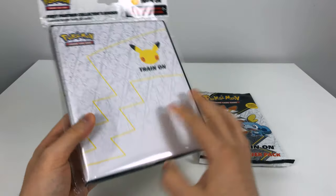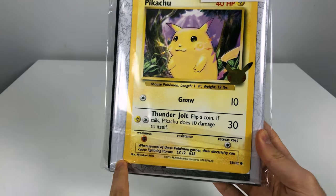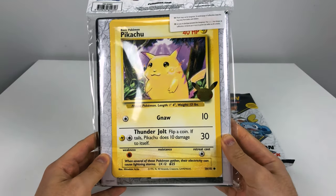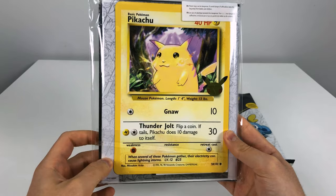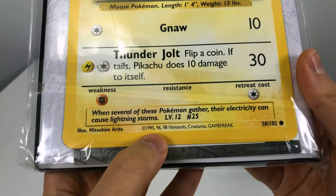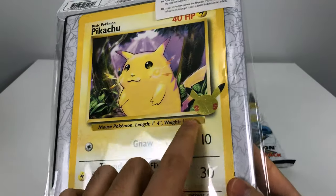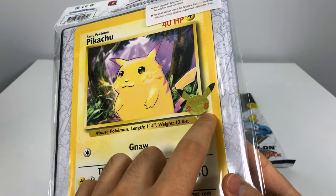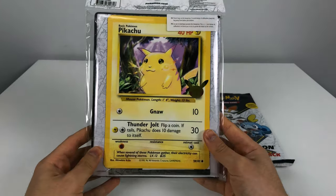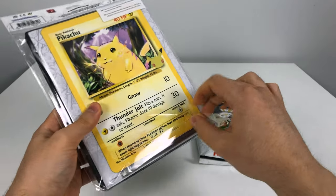I'm going to open the binder first. Looking at the back, you can see the condition of the extra large oversized Pikachu card. This is similar to the original Pikachu — they even have the date here from back in 1998. The only difference is it has the 25th anniversary Pikachu badge, which the original obviously wouldn't have.